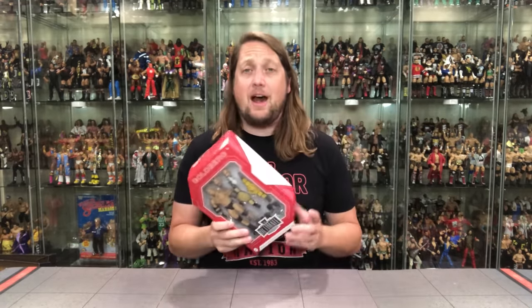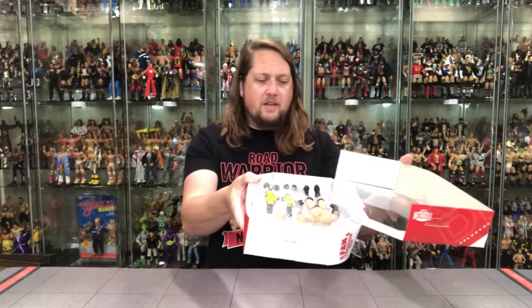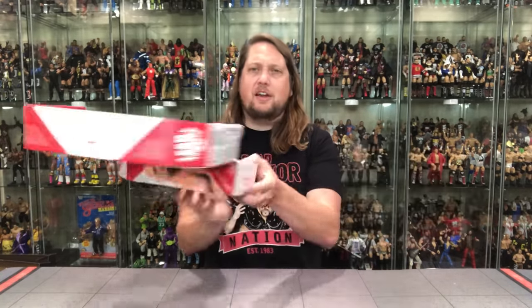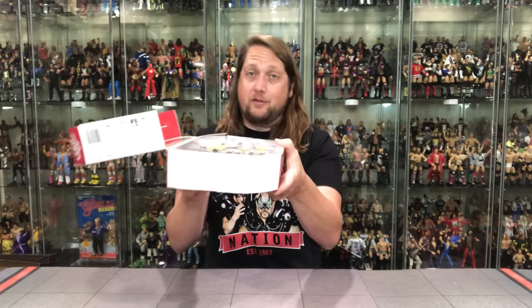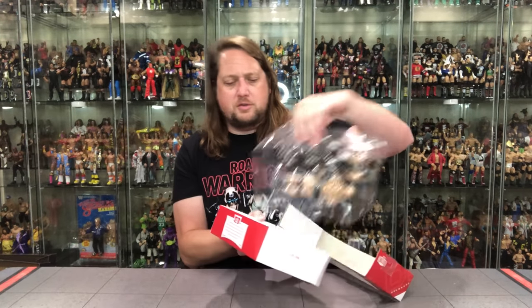That being said, they did some things here that I think Mattel needed to do to take it to that Ultimate level. When you're sitting in the boardroom at Mattel, you've got to really put the pen to the paper and say, how do we make this Ultimate? On the side it says 'The man they call Goldberg,' and of course the other side has the old Easter egg: 'Who's next?' That's the age-old question.